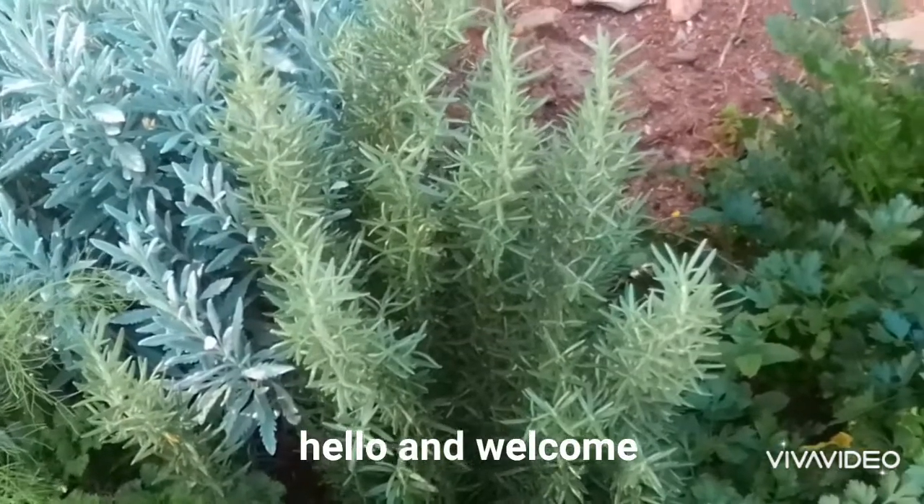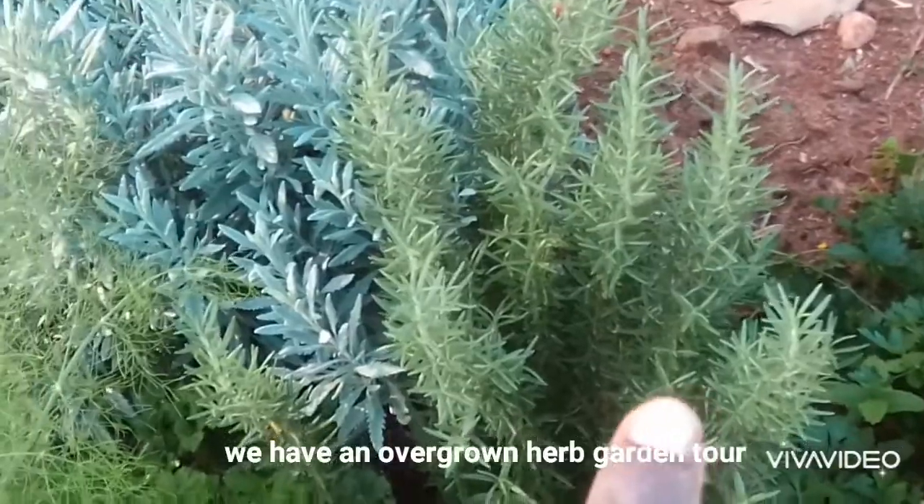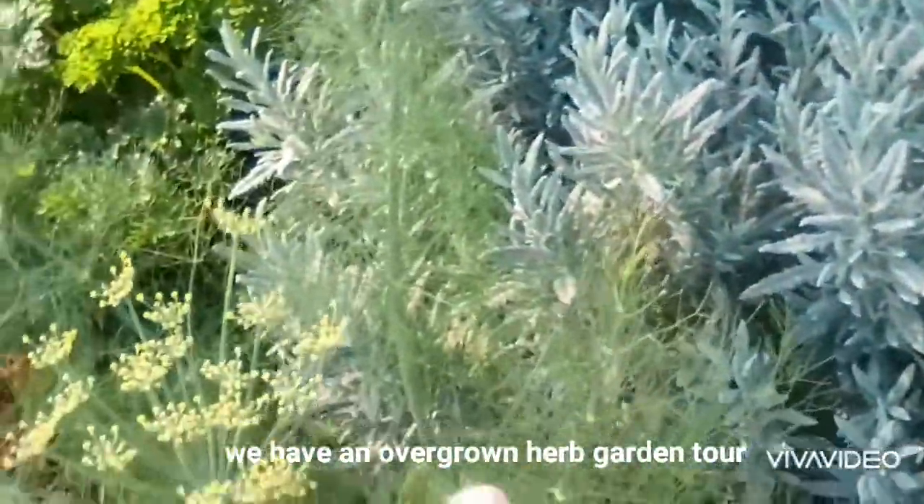If you like this video, please like this channel. This is an overgrown garden.